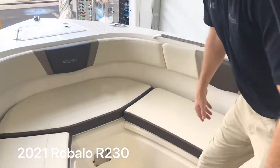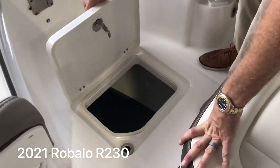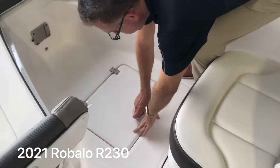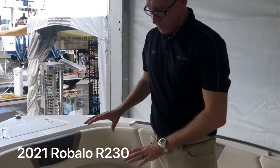In the floor, you've got a nice deep floor storage — a great spot for life jackets and miscellaneous storage. It does have a filler piece that you can use as a casting deck, a table, or a filler cushion.